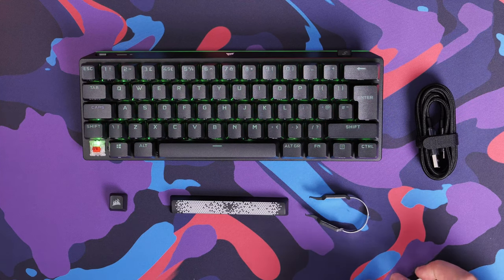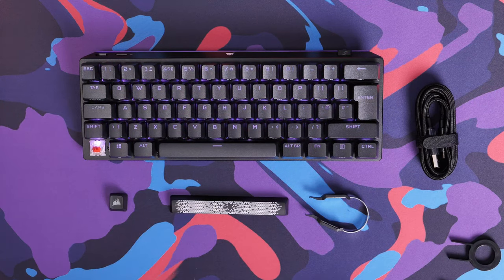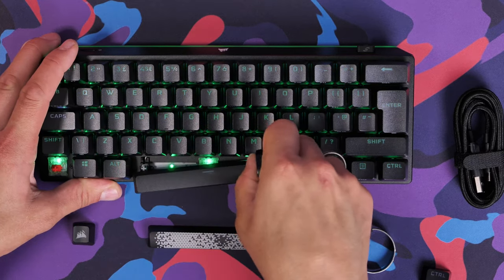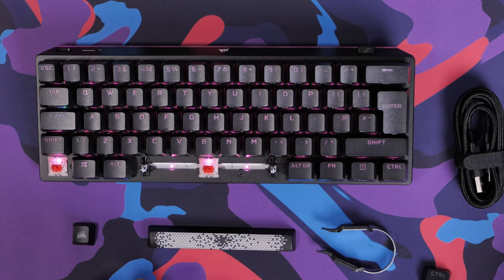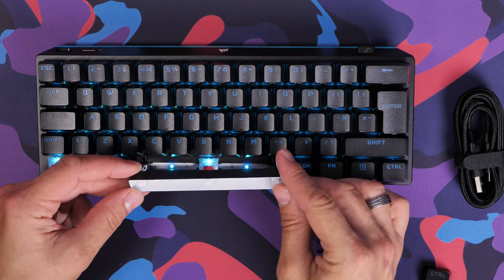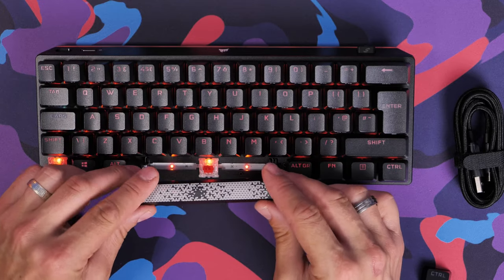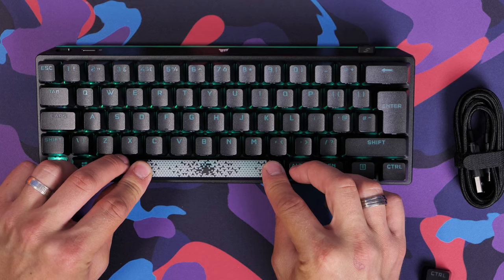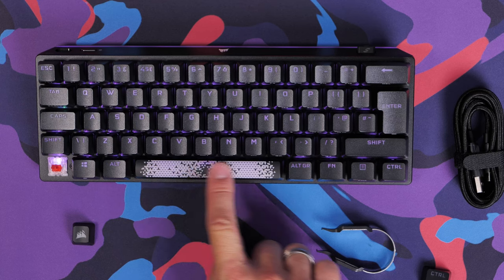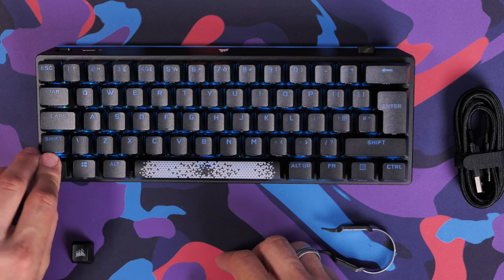PBT double-shot keycaps are standard on this one. There are different layouts — it's worth bearing that in mind and checking the one you're purchasing, because some have polycarbonate keycap sets instead. This is the thicker PBT, so it should last longer, and that's part of the reason why the RGB doesn't shine through as well. This keyboard is compatible with PC, Mac, mobile, Xbox, and PlayStation, with a dedicated PlayStation mode — more detail on that in the description.